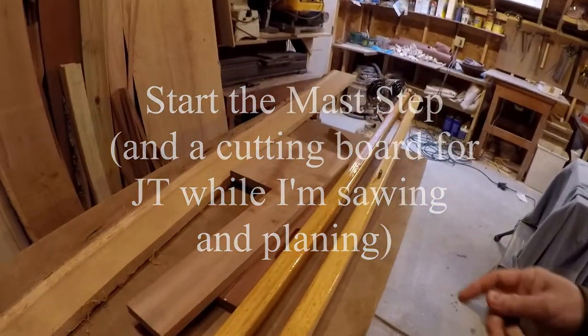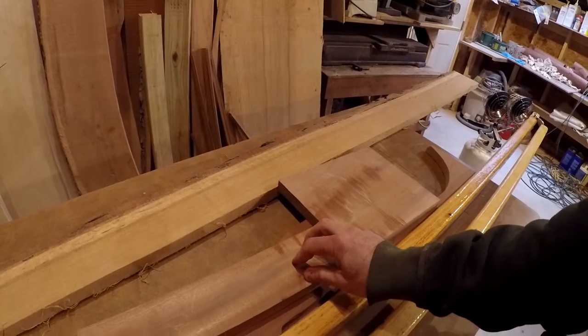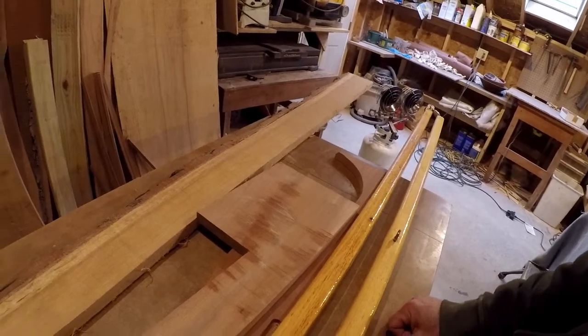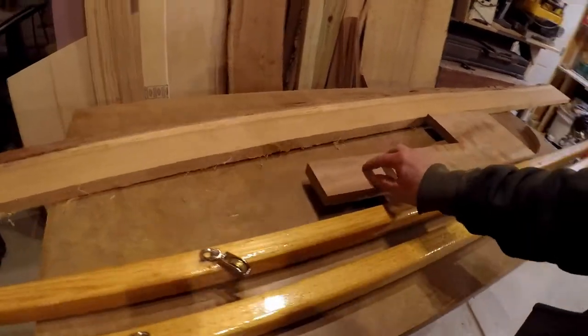The really last part of the boat project is to make the mast step and install it, drill the hole through the thwart for it, and then we're on to rigging and sailing. So I'll do a little table saw work, maybe a thickness planer for that.